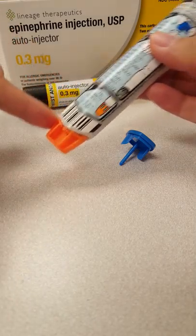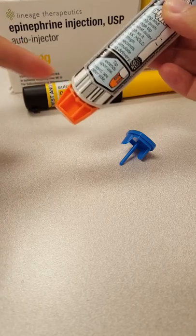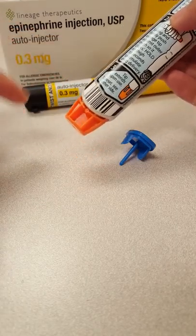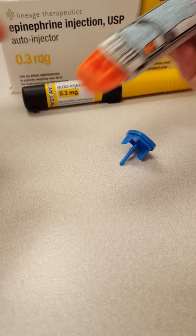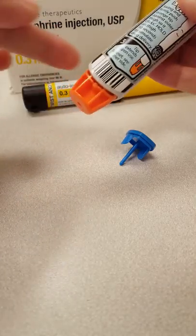This orange part is demonstrating the part where it will be red on the actual EpiPen, and then the needle would essentially eject as soon as you push this down into your thigh.